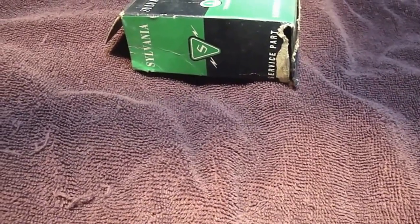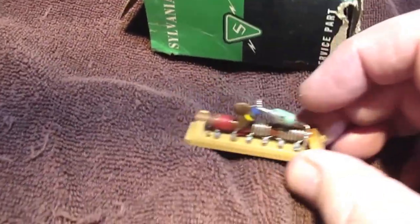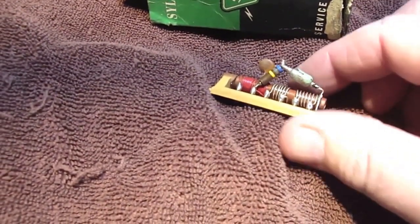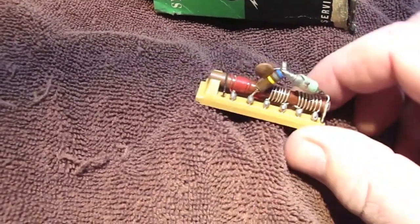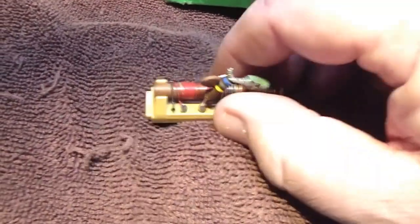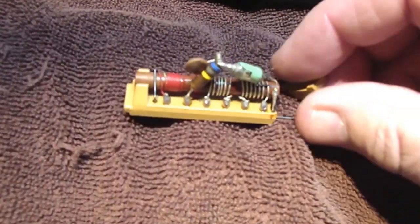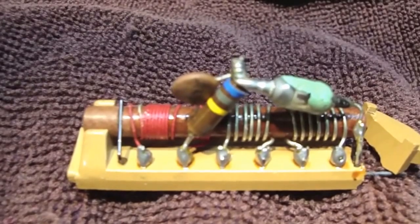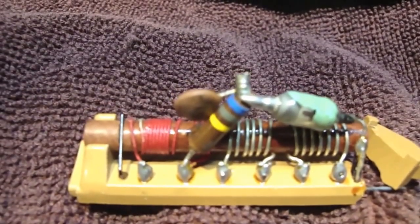So I pull this out and there's a part that's wrapped in paper. Let me get it in my hand here. Fortunately I did not break this — this was broken when I took it out of the box, so I was kind of a little bit bummed out.